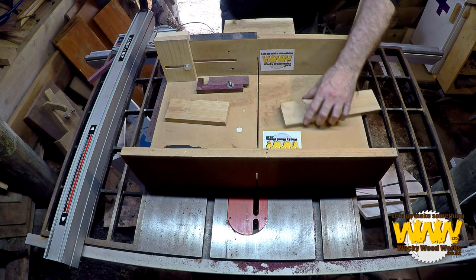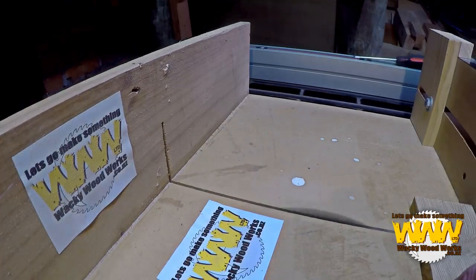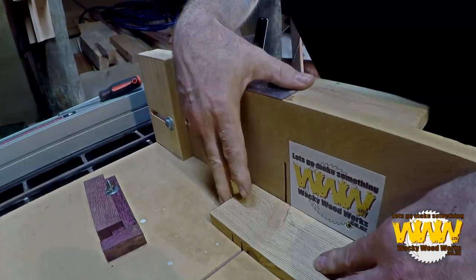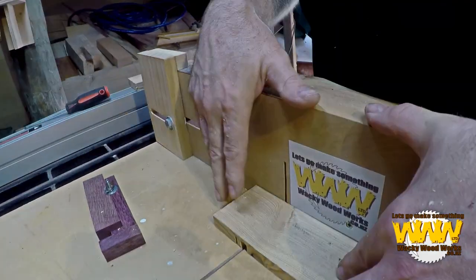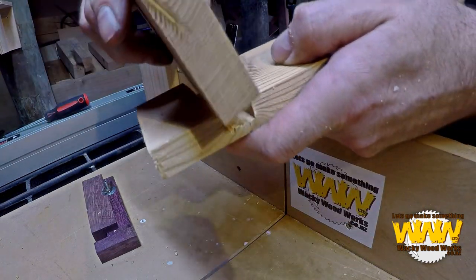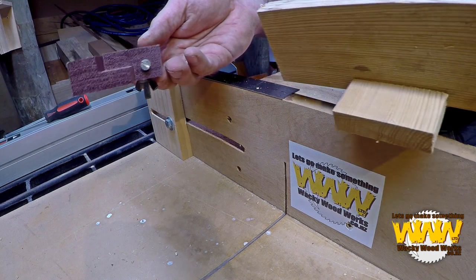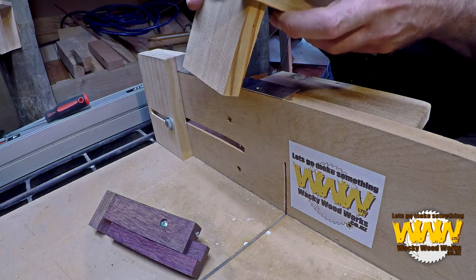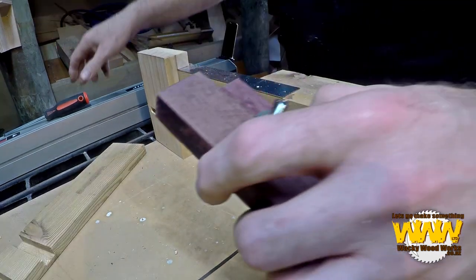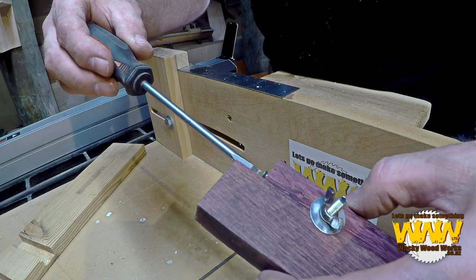Set out depth. That is now — I can adjust my set screw to make it that little bit tighter, but that is pretty damn good. Just a little bit loose. So if I want it looser, I'll loosen it off; if I want it tighter, I tighten it — if that makes sense. I'm only going to do it a real, real fraction. You'll be surprised how much it actually does give you.